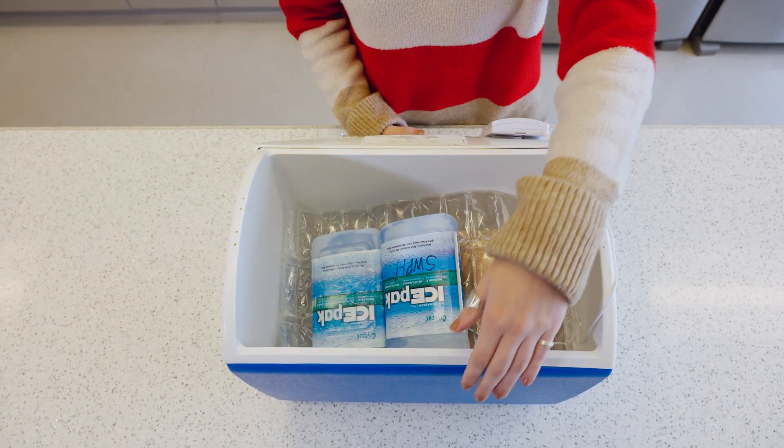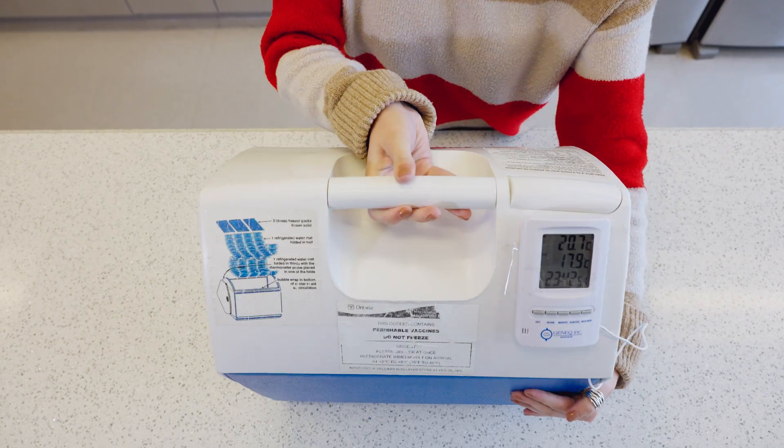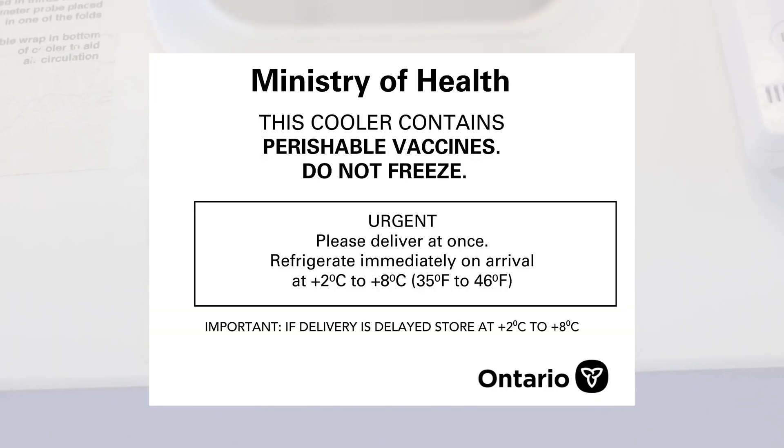Clearly mark all insulated containers storing vaccine with the following label: Vaccines — store between two degrees to eight degrees Celsius.